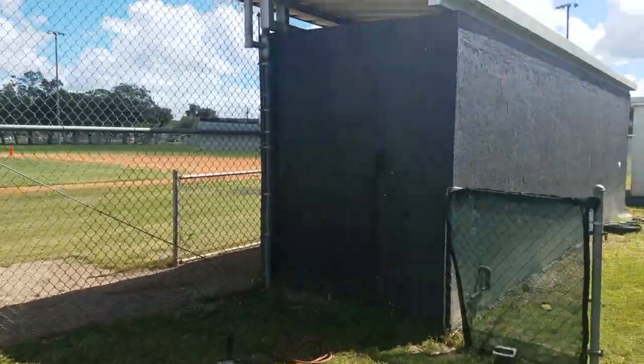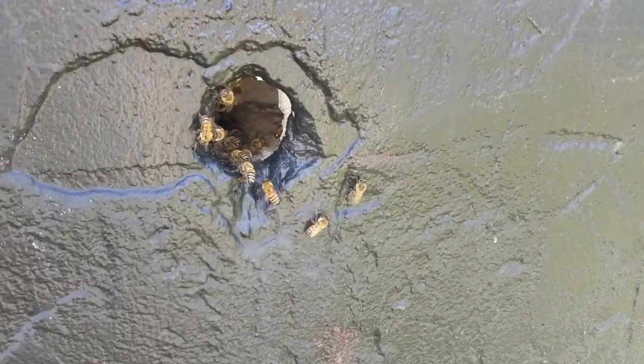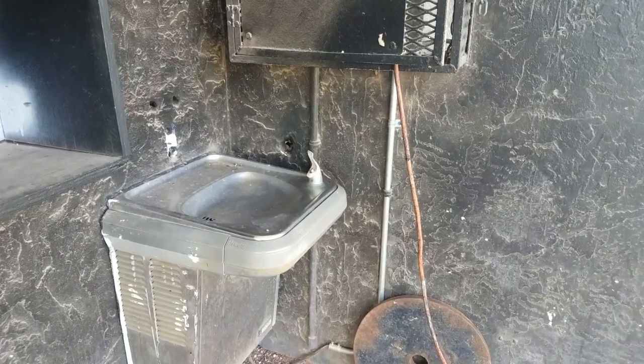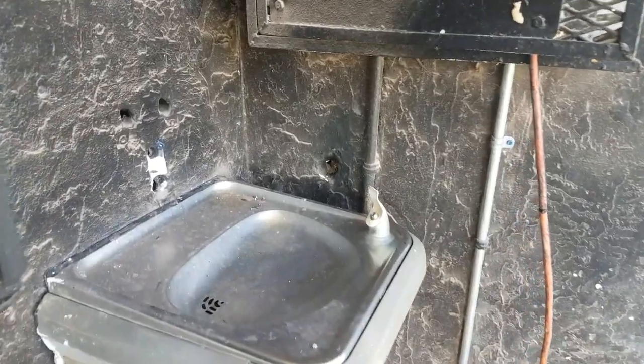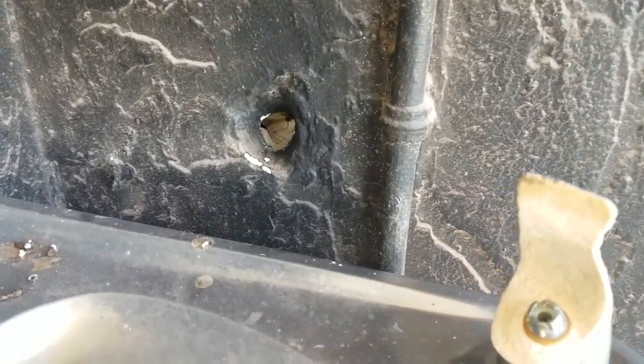I'm at the high school baseball field. Honeybees have infested the block wall of one of the dugouts. The bees are going in a hole that was apparently made for a discontinued water pipe going through the wall to the water fountain on the other side. How would you like to try to get a drink with bees exiting here?